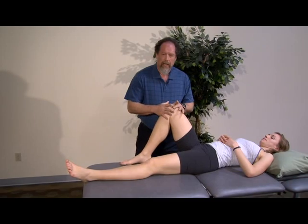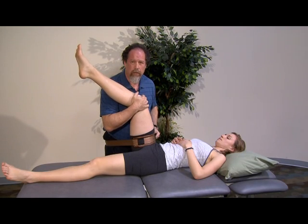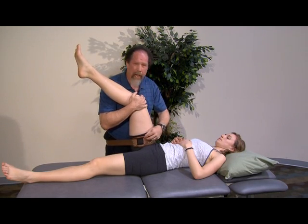Those are two nice techniques. Alternatively, for those people working on somebody who is a lot larger than them, or who need some physical help to perform the pull on this very strong joint, belting can be very useful. This one's nice with the padding on it.